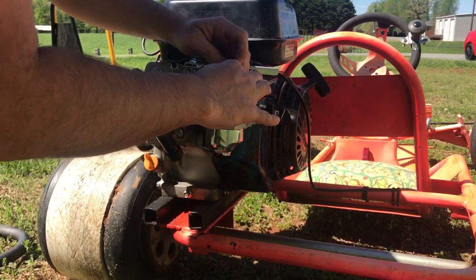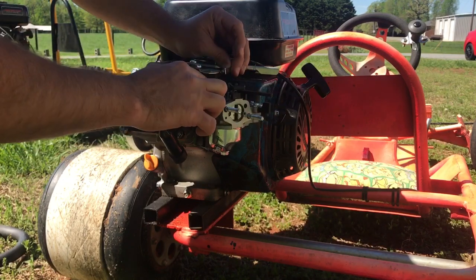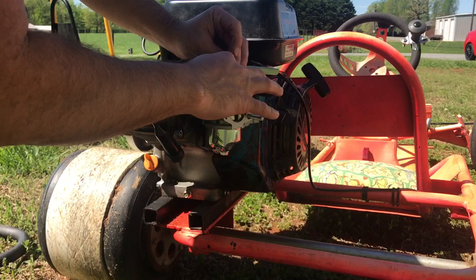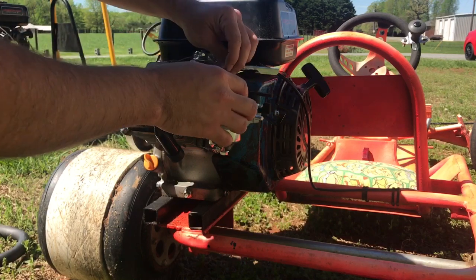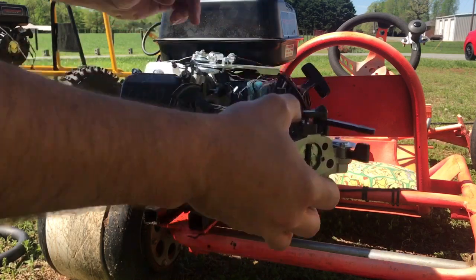This part is a little tricky. You've got to be careful because the little plastic control mechanism is fragile — I have broke a piece off before. But the control arm just came right out, and now we can take the carburetor off.